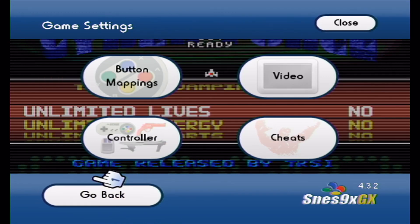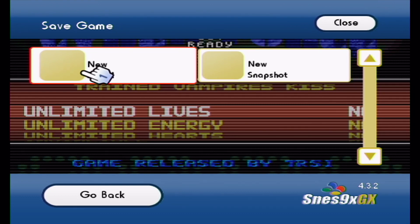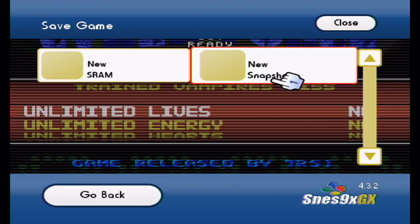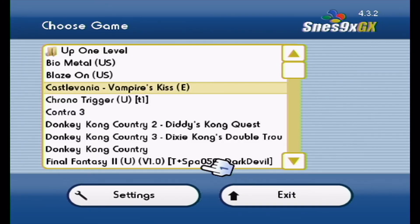Saving states is straightforward in this emulator. The in-game save uses SRAM and you can also create a snapshot — also known as a save state — just like with the Genesis emulator. If you make a mistake, you can go back and redo it.